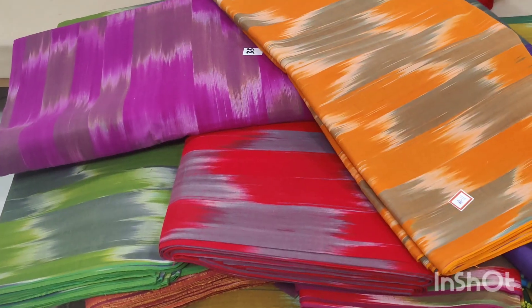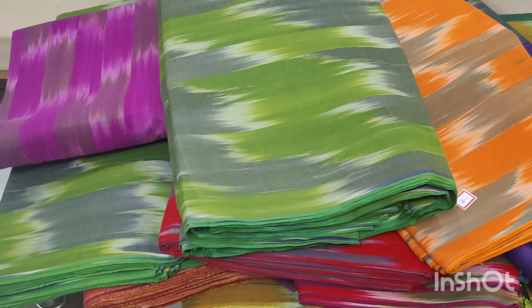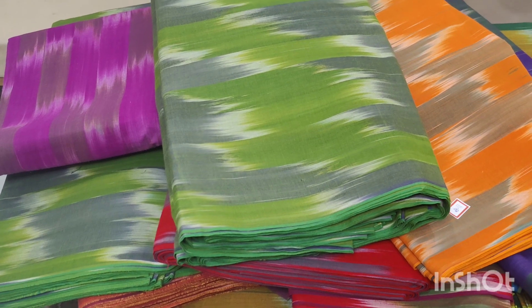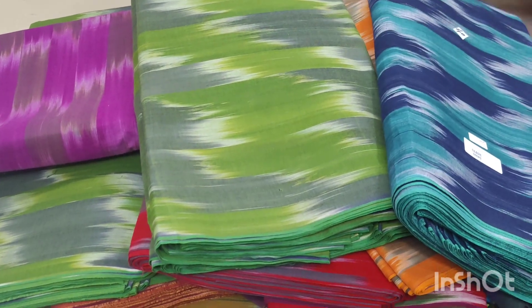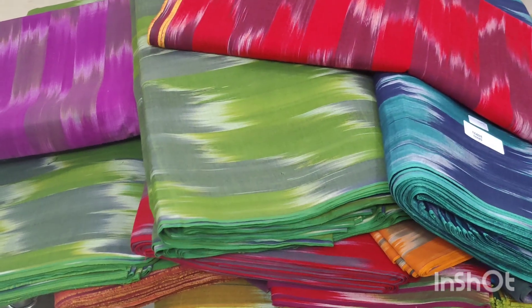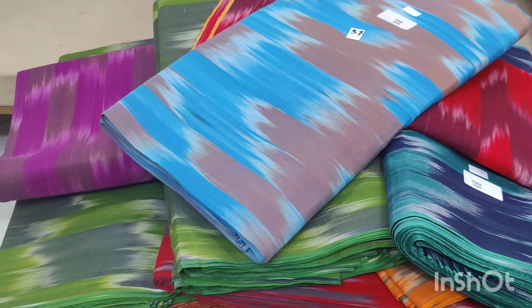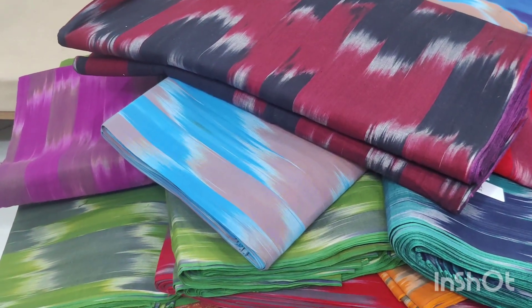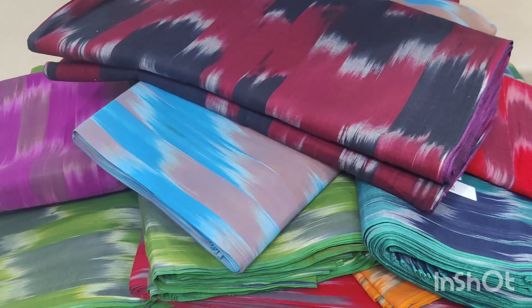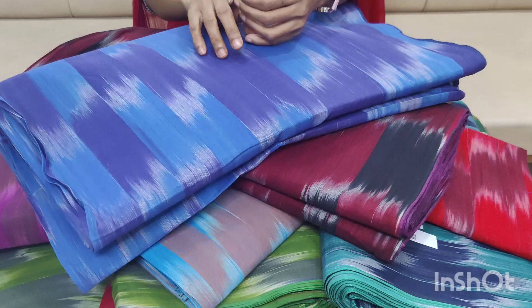It's a very nice color. You can use night frocks and night pants. It's a very smooth fabric. The color combinations are a lot. It costs 1.50 per meter. If you have 10 meters, it costs 1.25 per meter.